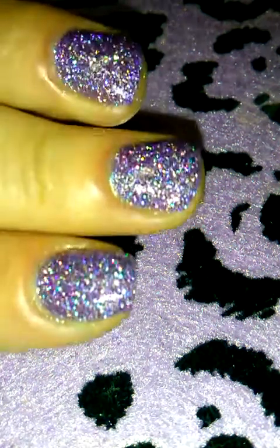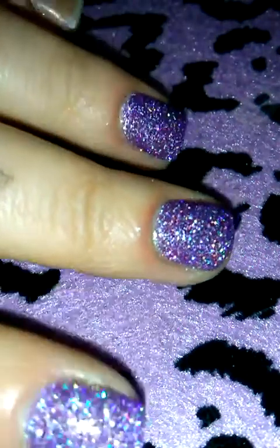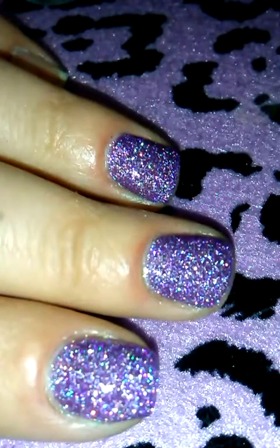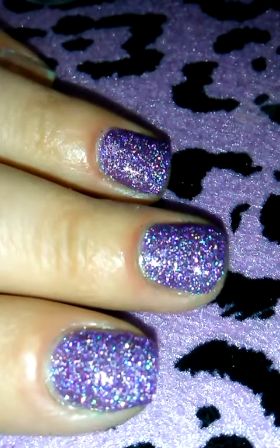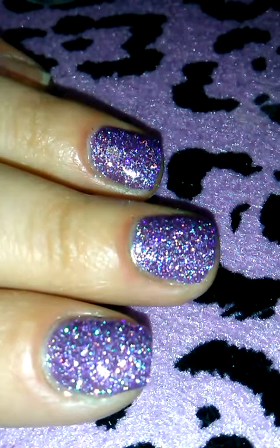Hey guys, so I know that this is going to suck a little bit. The lighting is going to be probably a little bit odd. I have to use my phone — my other camera is dead and I cannot find the charger. So I apologize for the quality of this.